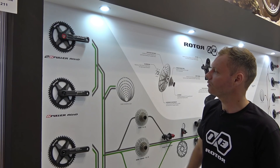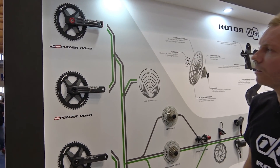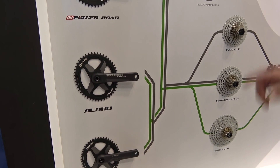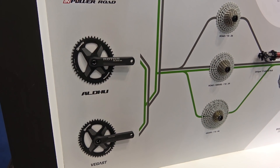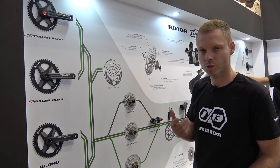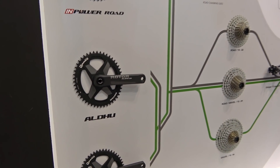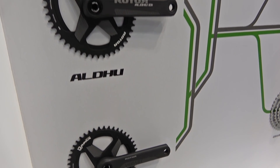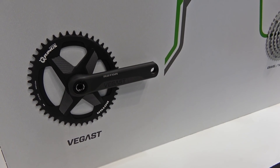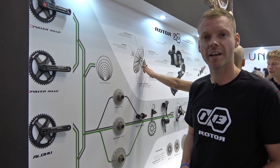Rotor's range of cranksets include the In Power power meter — the two-sided In Power power meter that has independent dual power measurement — and the single-sided In Power power measurement. All are compatible with the Rotor application, your cycling computer, and Strava. We also have our Aldu crankset launched at last year's Eurobike and the Vegas crankset launched earlier this year. All cranksets are compatible with our direct mount oval chainrings and can be changed very easily with a number 10 allen key.